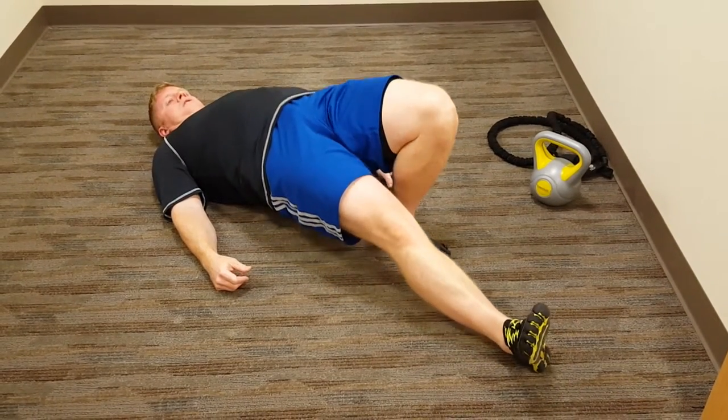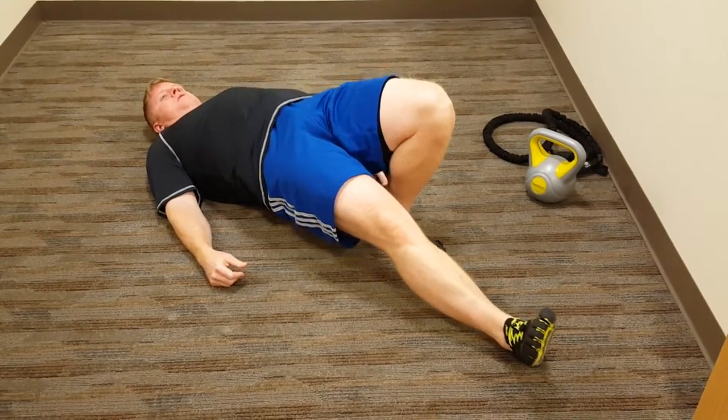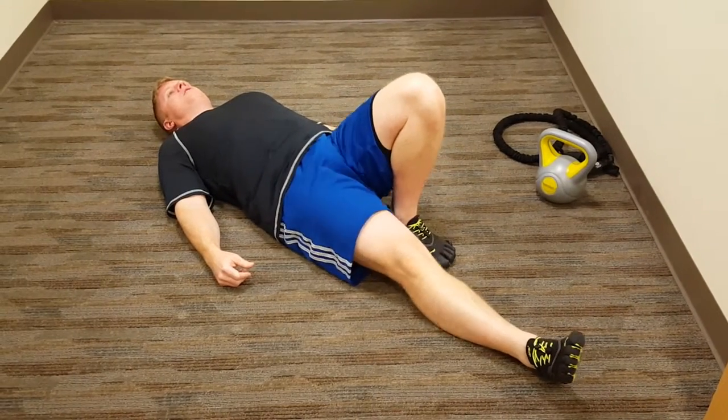Lift the hip — hold it for a moment — and back down. Lift the hip again, hold, and back down.